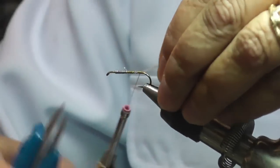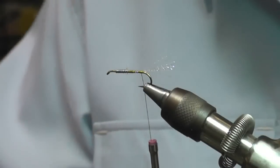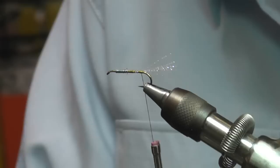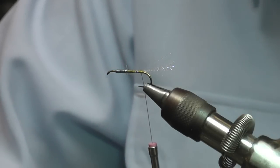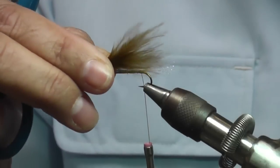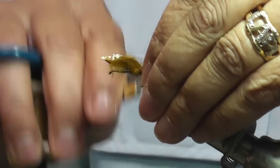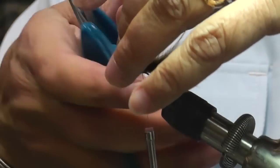Then we're going to tie in our marabou tail. You can always clean up your crystal flash. You want to take marabou — try to get the fluffy marabou that gives you a lot of action in the water. Take a little clump, because in the water when this is wet, it's going to create a very narrow silhouette. You want to make it just a little bit longer than the shank of the hook. That's why it's important to have that crystal flash in the back, just to keep it from tangling up in the hook.